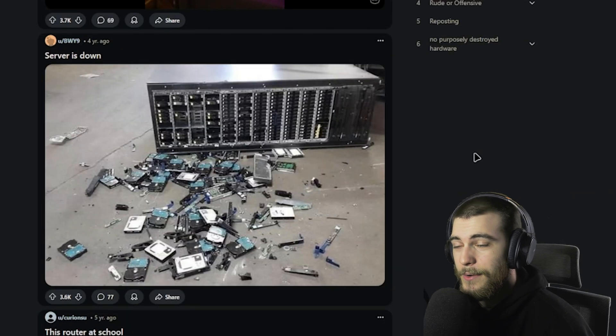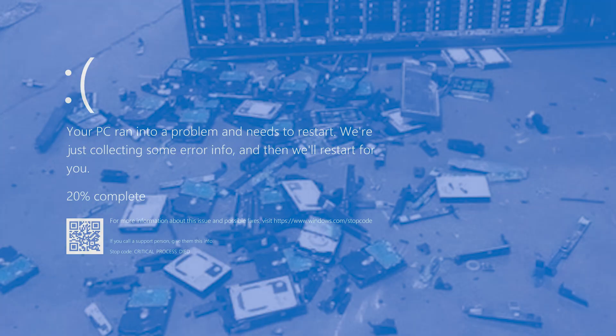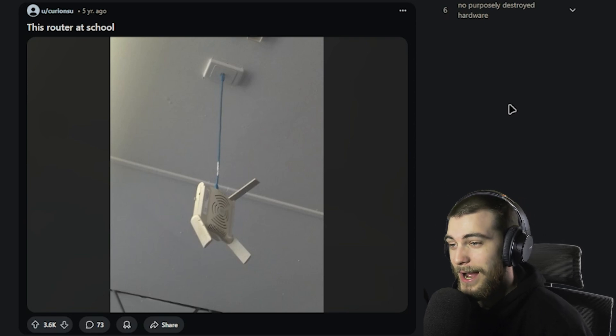'The server is down.' Yeah, I would say so as well. Somebody's IT manager is not going to be too happy. That's quite a bit of drives there.